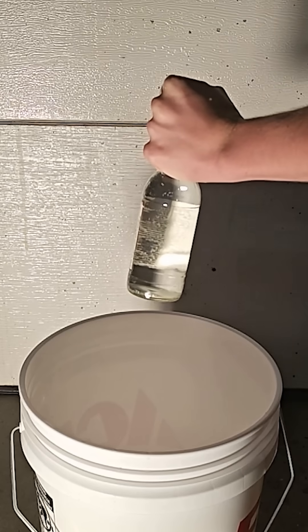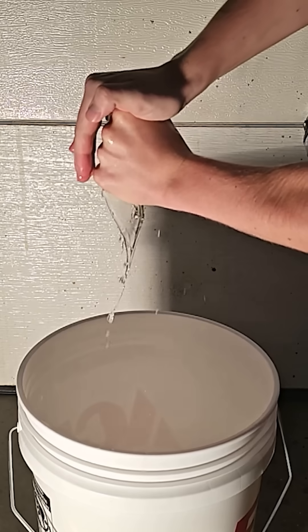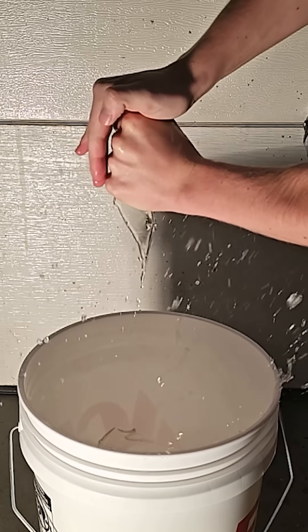The jolt to the bottle causes a partial vacuum at the bottom of the glass bottle and this reduced pressure causes cavitation. When the vacuum collapses rapidly, this sends a shockwave that breaks the glass.